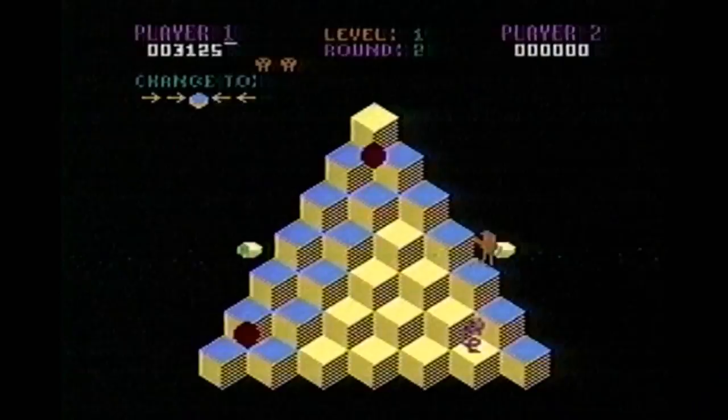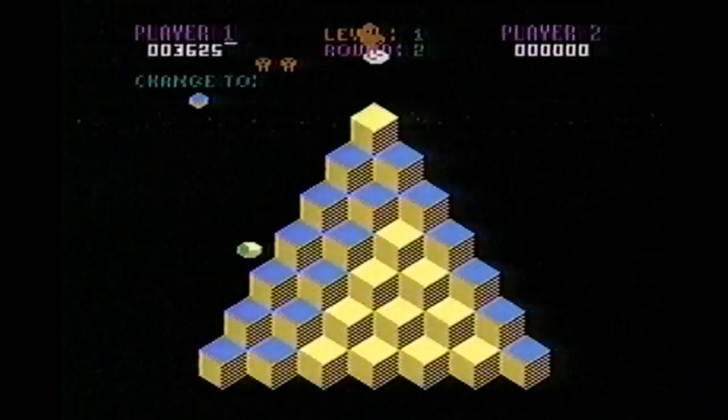Here's another game, another one of these awesome arcade games that comes to the Atari 5200 and is, well, pretty subpar.